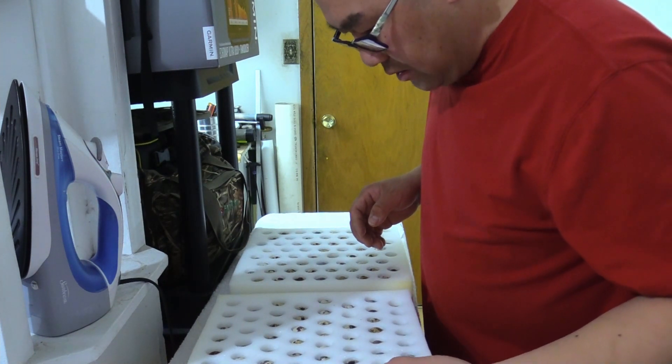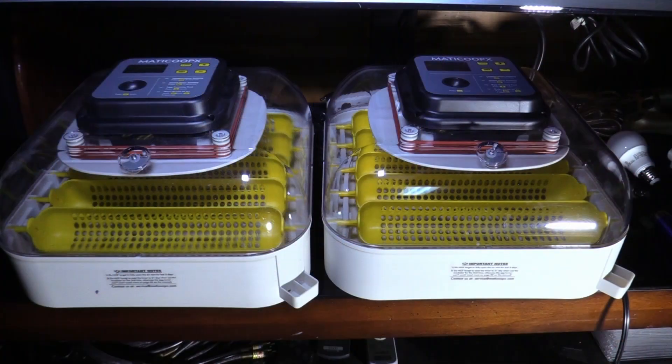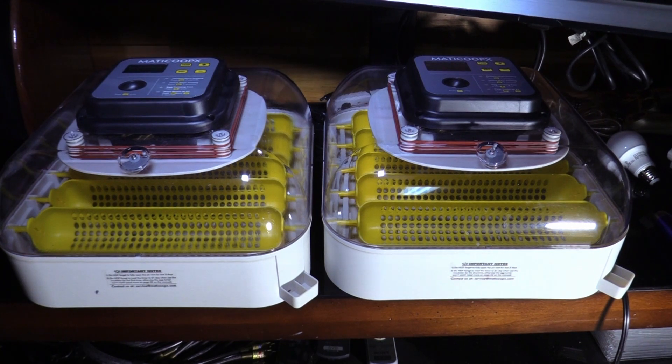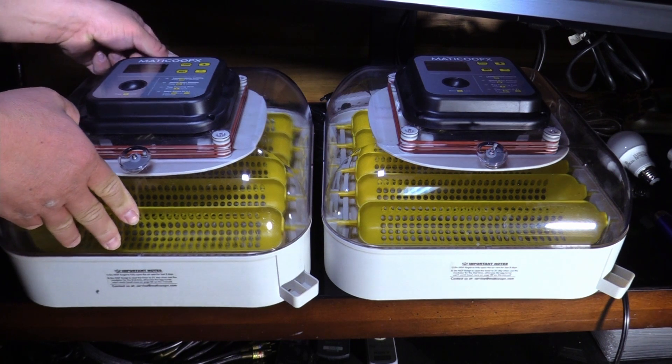Eggs look good. It's a bunch of different assorted quail eggs. Here are my Manikoo incubators. I'm going to see how many eggs one of these fits — I had 60 eggs in one batch and there was still room. I'll see how many fit depending on the size of the eggs. I'm going to plug everything up and get ready to load the eggs.